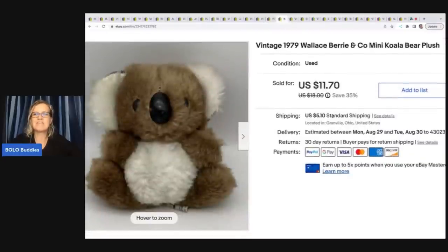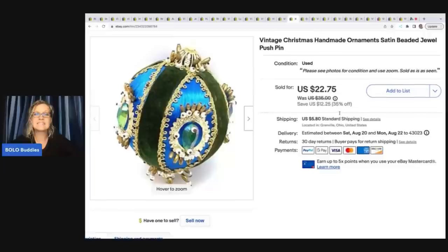This is a vintage 1979 Wallace Berry and Company mini koala bear plush — just a little guy. I got it at a garage sale for fifty cents and I sold it for eleven dollars and seventy cents plus shipping.